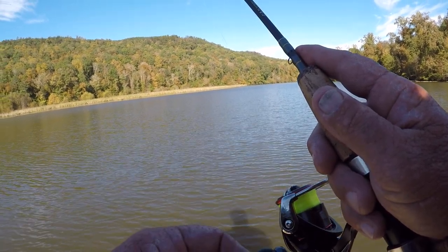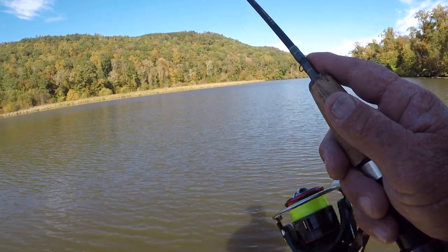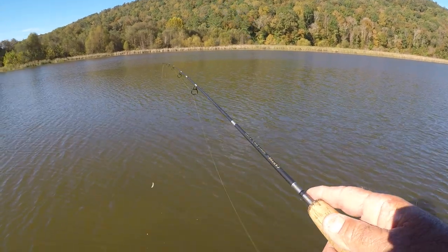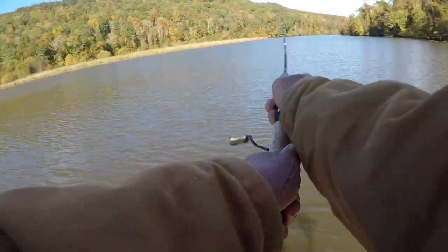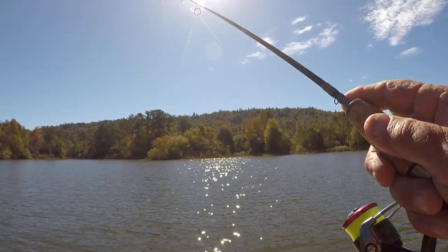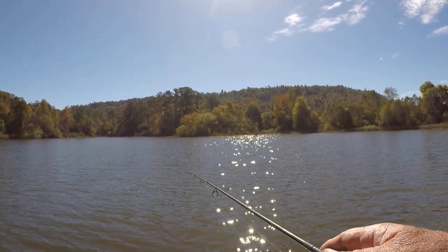Maybe let it fall a little bit, then pick it back up and steady retrieve for a little bit — that's how they're hitting it. The main thing about a jig — make it alive. It's not real, so make it look alive.